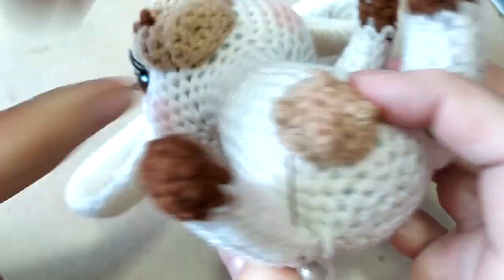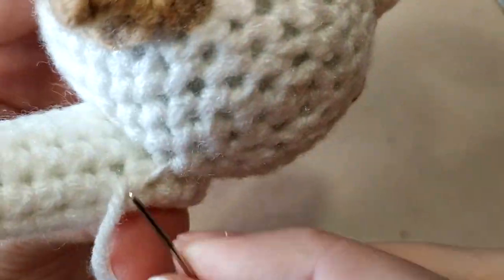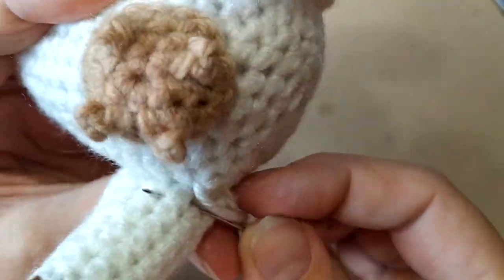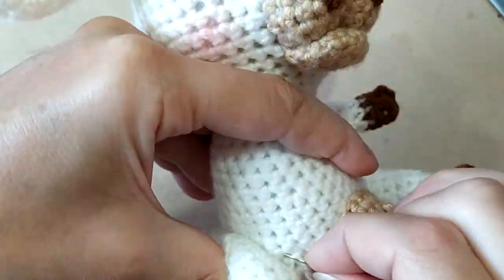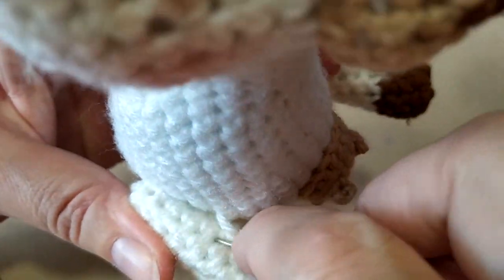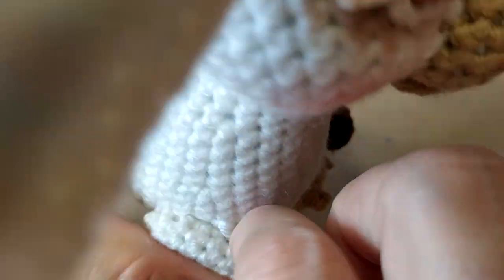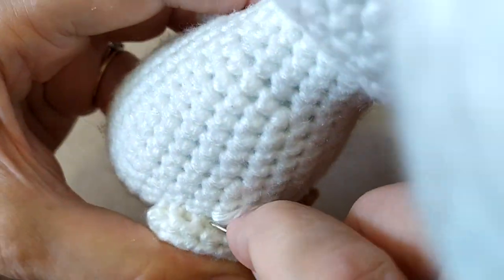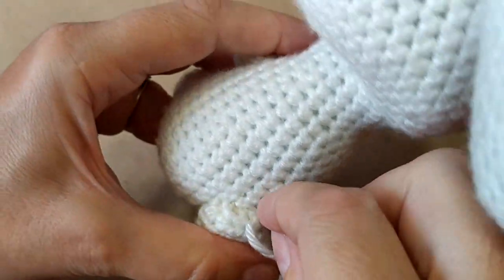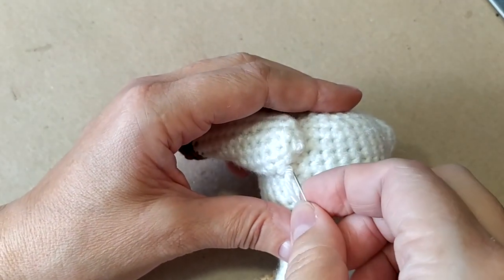Теперь здесь переходим вот сюда внутрь и пришиваем вот так с внутренней стороны наискосок. И дальше продолжаем пришивать, так чтобы они были на одной высоте — следим за этим тоже, чтобы не была одна нога выше, одна ниже — и пришиваем. Всё, пришили, закрепили. Теперь завяжем на узел.